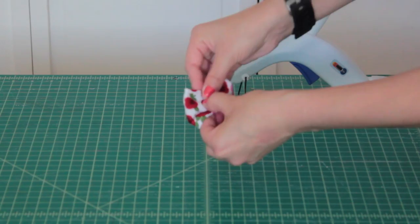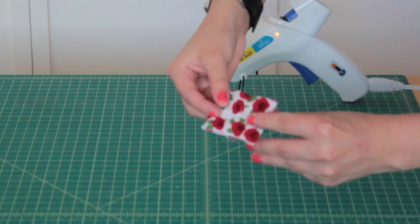Now that our bow is glued we have to shape it. Pinch the bow so that the upper parts of the top and bottom meet in the middle. Add a dab of hot glue in the center to help the bow keep its shape.